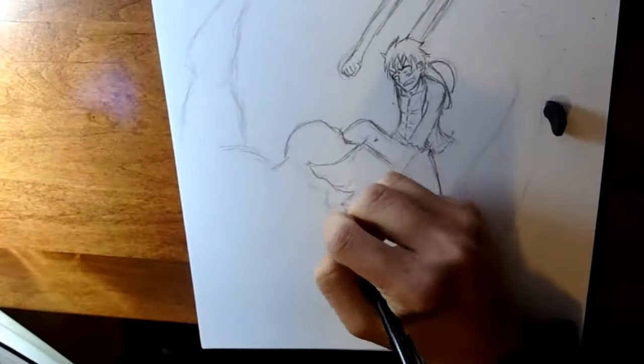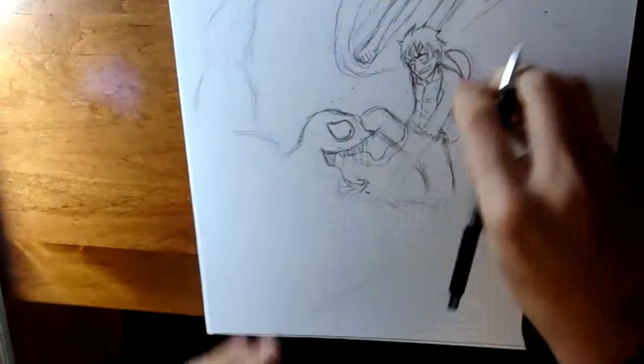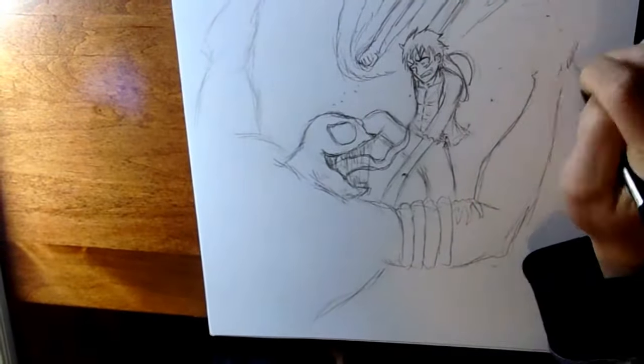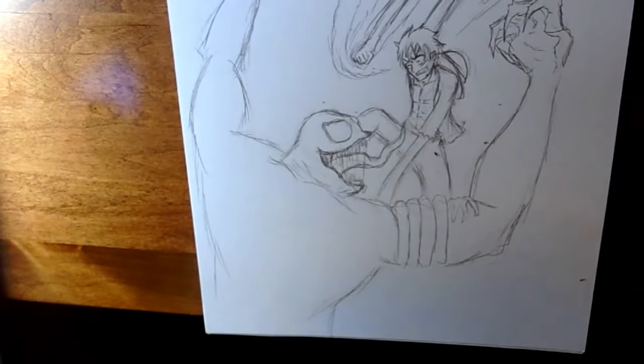There is also a kind of 3D aspect to this particular piece because Venom is sort of in the foreground and Luffy is one layer below in the mid-ground. Then in the background we have the spider webs. That way it just makes it look a little more real and adds a little bit more feel to this piece.